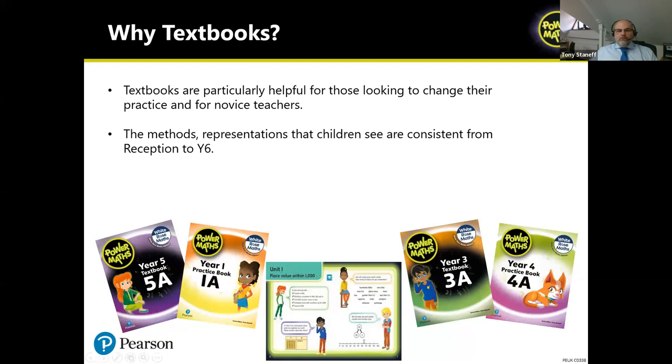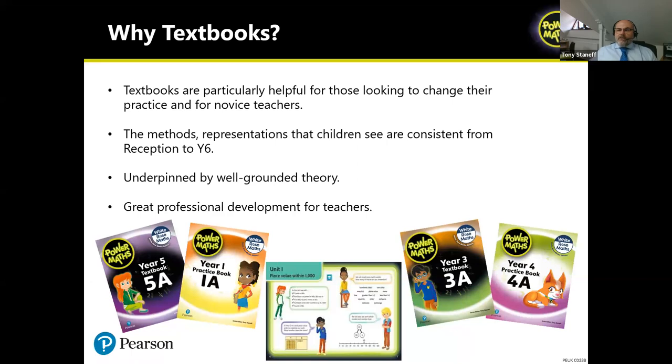Textbooks are underpinned by well-grounded theory and provide great professional development for teachers. Those are the reasons why textbooks are really useful, particularly if you've got a team in your school who may be new to teaching or are looking to develop their teaching for mastery.